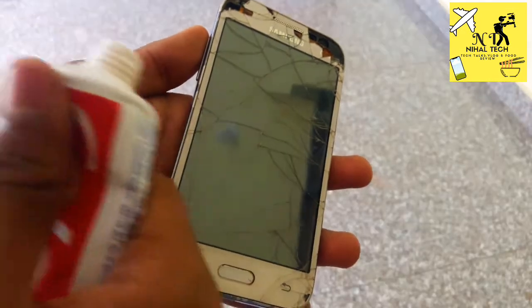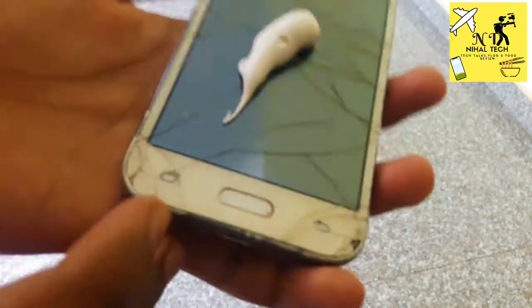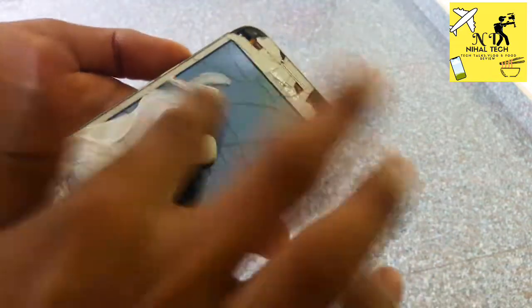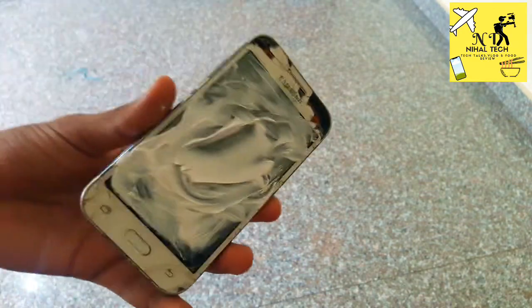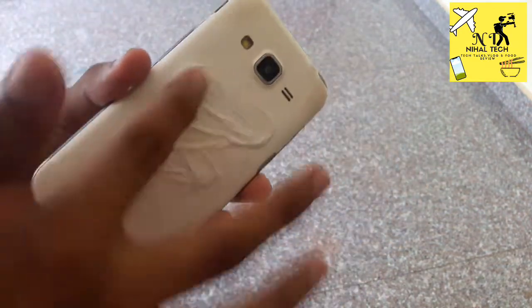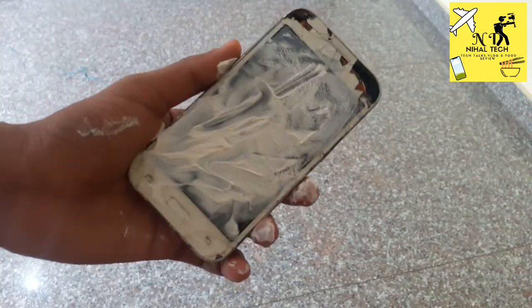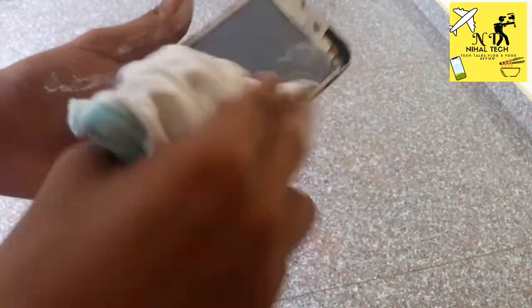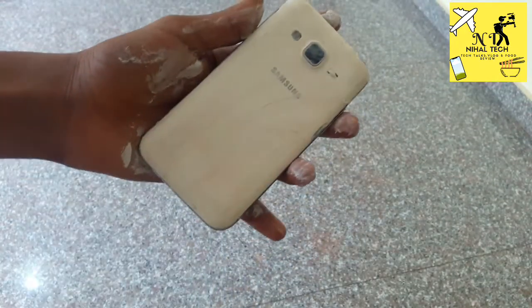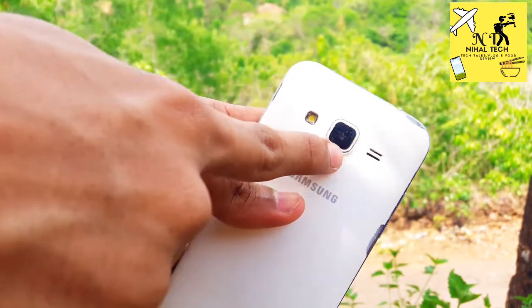I will apply Colgate to the first screen. I am going to use my clothes to clean it. This phone has been cleaned by Colgate. The camera was damaged and it was cleaned.